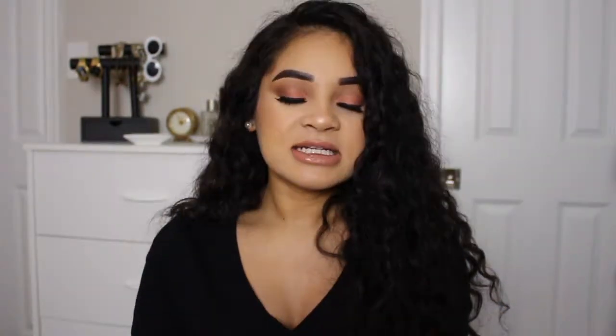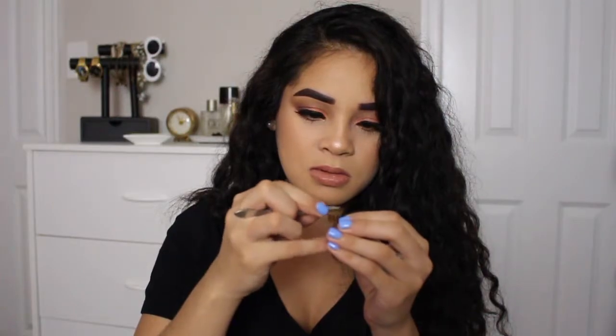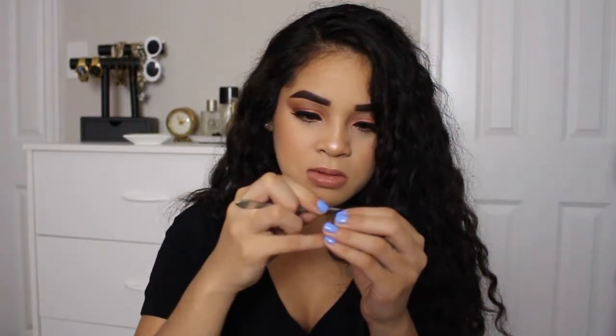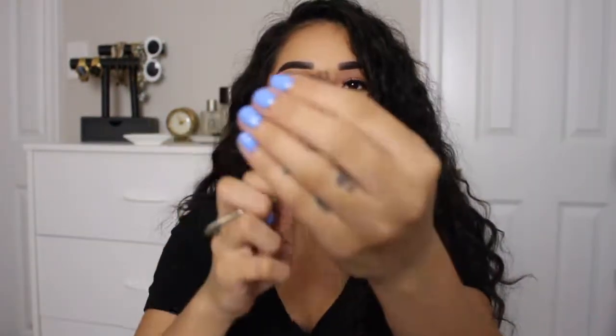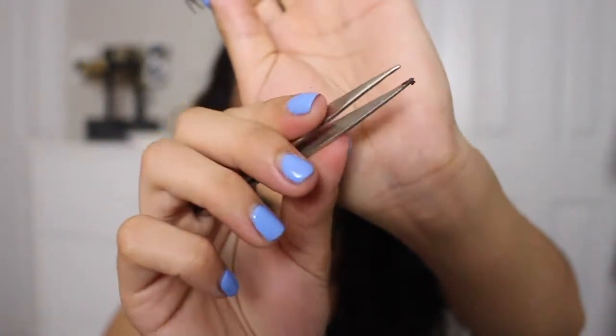To take off the glue, we're going to use our tweezers. You're going to want to get super close to the lash band, be careful, and just take the glue off. All right, we have all the glue off on this eyelash — as you guys can see, that's all the glue that was on there. Now I'm just going to quickly do the other one.